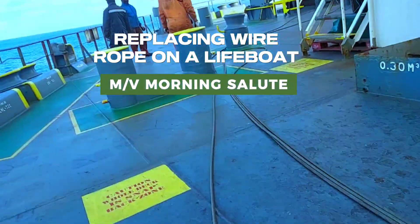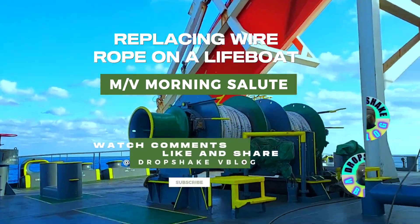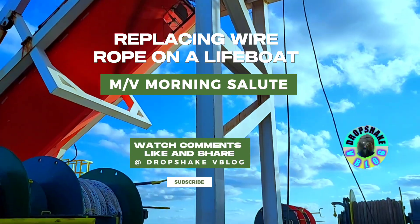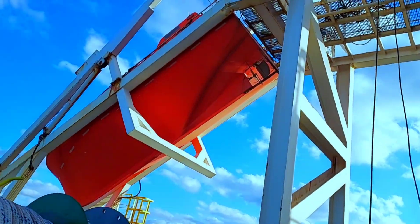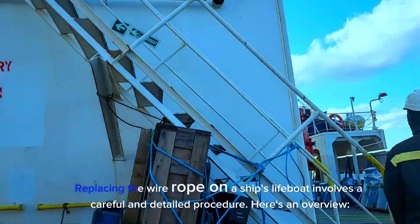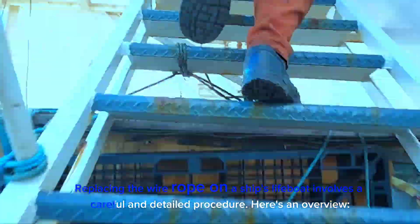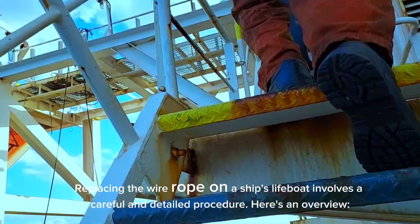Replacing wire rope on a lifeboat. Replacing the wire rope on a ship's lifeboat involves a careful and detailed procedure. Here's an overview.